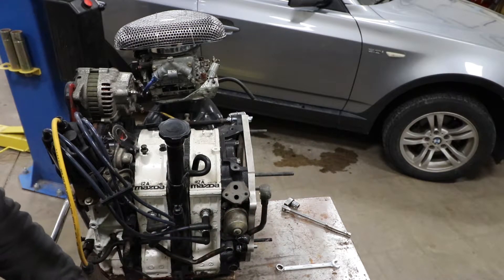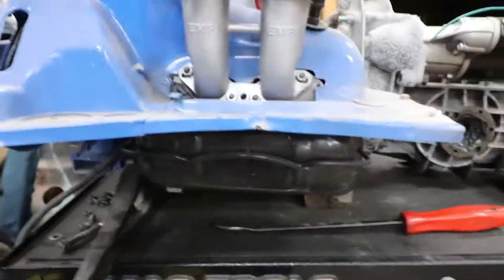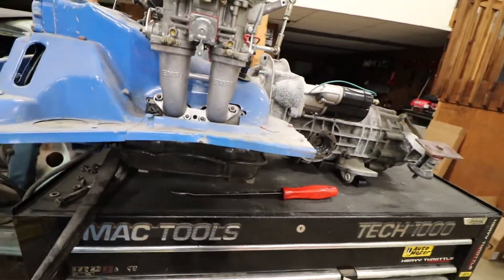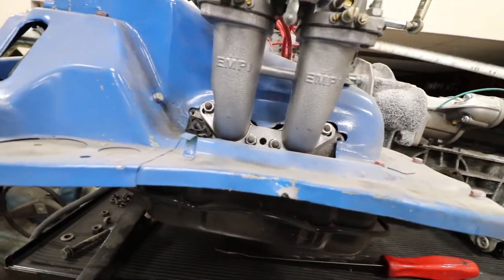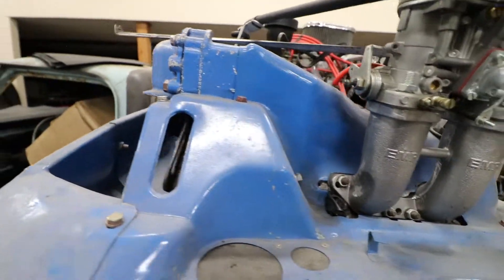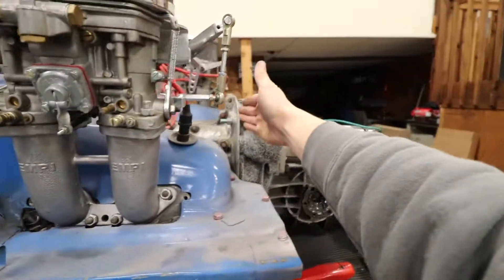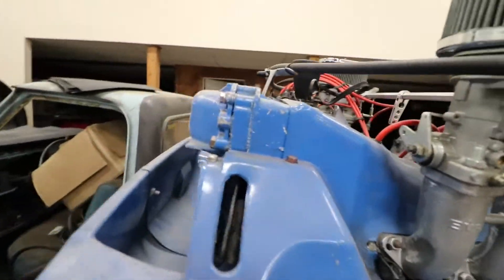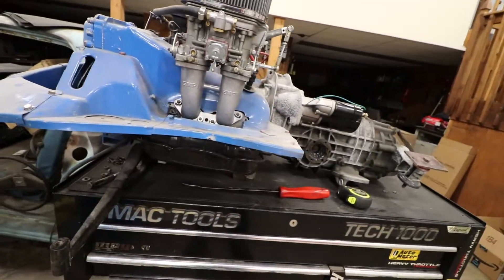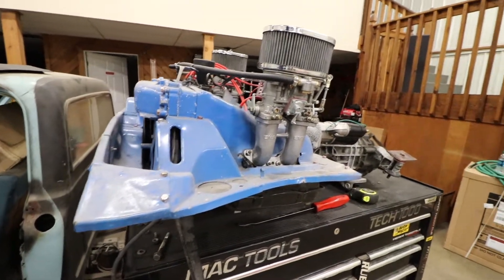I'll take you over here and measure on this guy. Not real precise, but we're looking at right about 23 inches — and that's from the mounting surface of the transmission to the front of the engine surround. So looks like we're gonna save a little over 5 inches up front, which should leave us some room to work with.